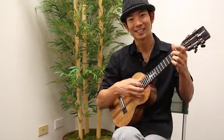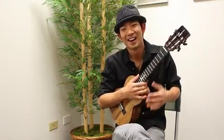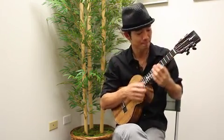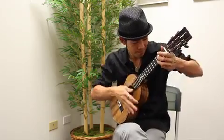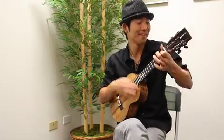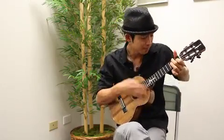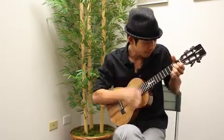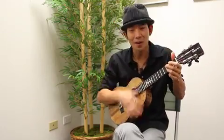So yeah, hope you like this — it's kind of fun. Alright, so here's This Little Light of Mine in the key of C.